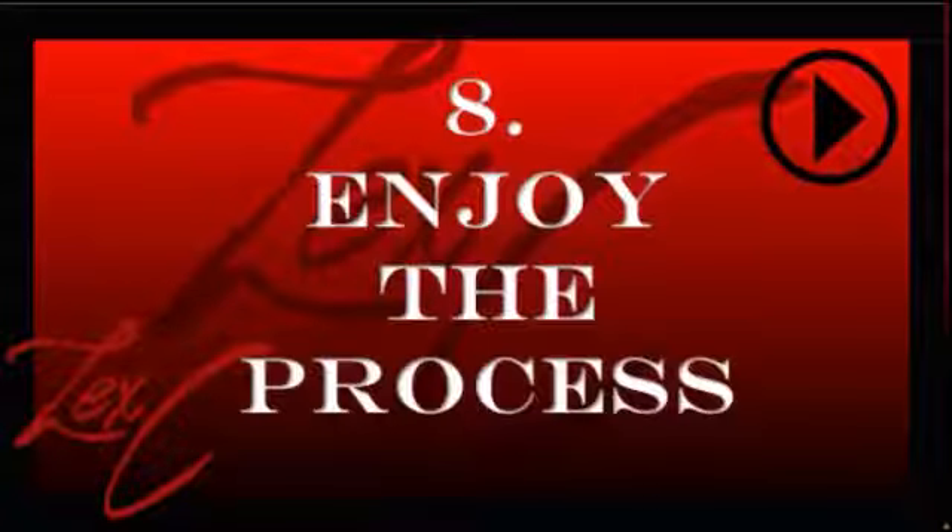I really wanted to think of the typical ten tips for this video, but it's a struggle thinking of these last few tips, so I'm just going to leave you with this last one. Make sure that you are enjoying the process of writing the song.